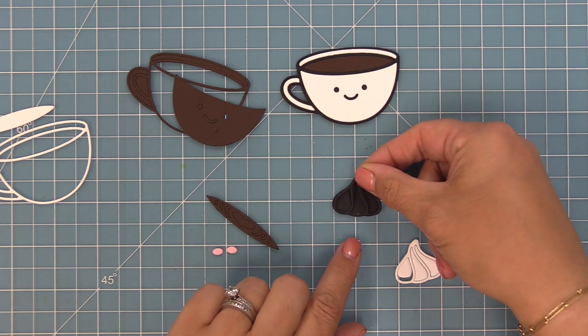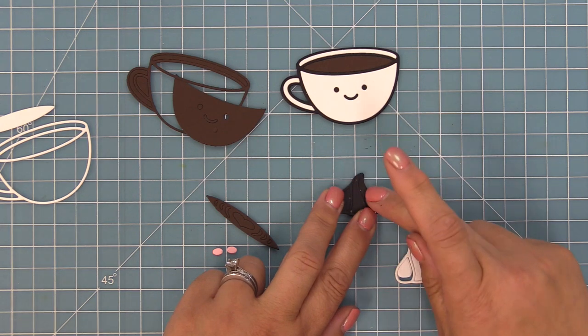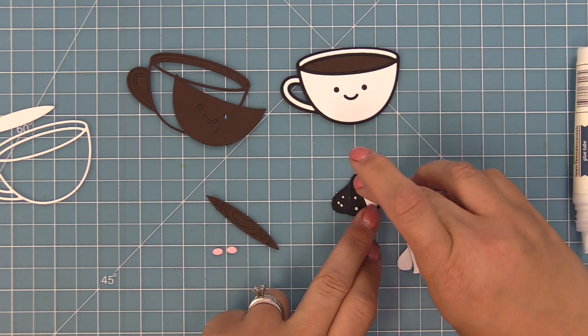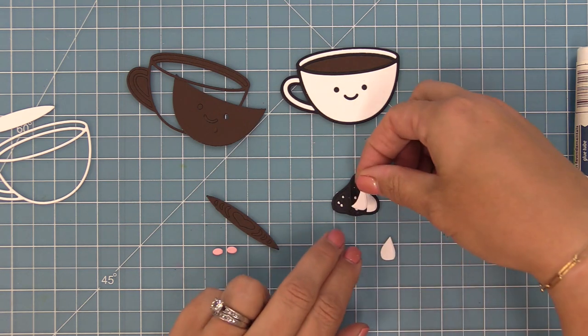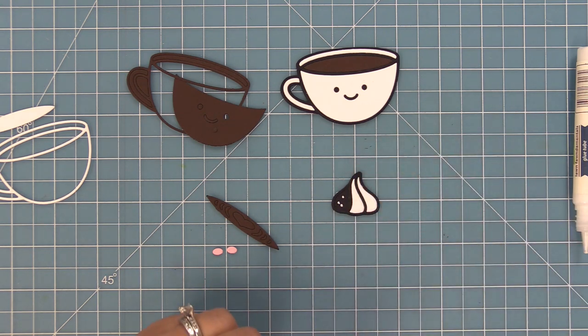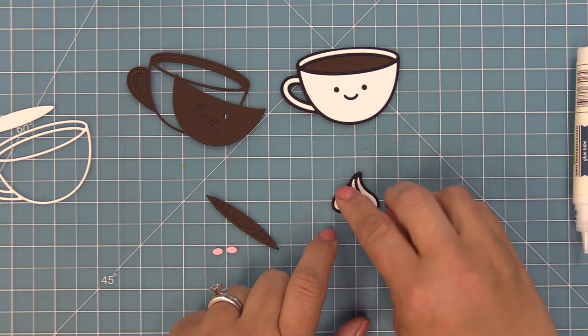We're going to do something really similar with our whipped cream. We've got our black base and the frame cut out of black licorice as well, and then we'll drop in those white pieces of cardstock to fill in the whipped cream, which looks so very cute. I have some extra pieces I'm definitely going to save because the brown and white would make perfect frames for other styles of lattes.